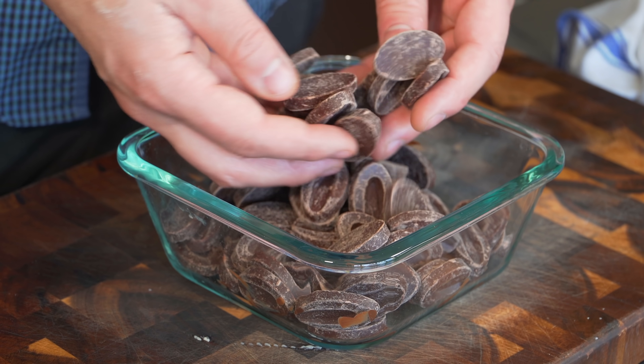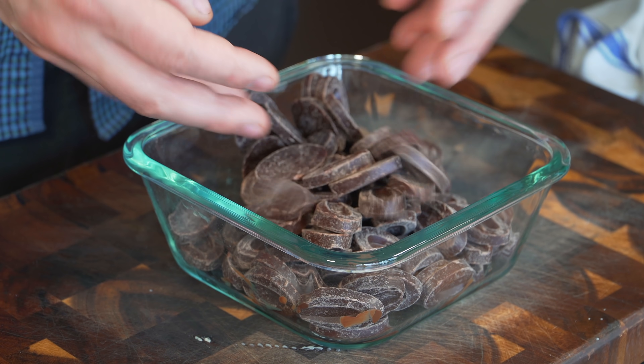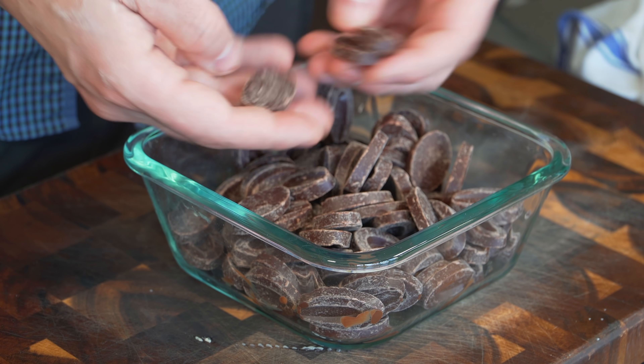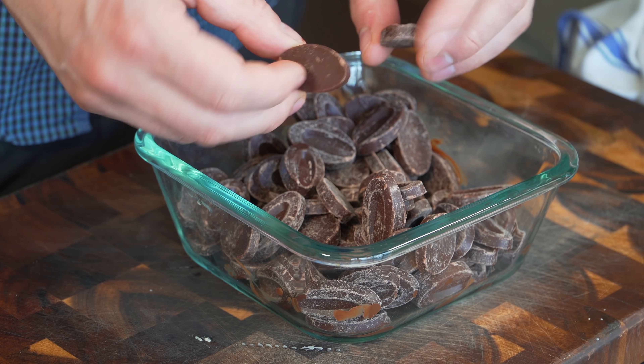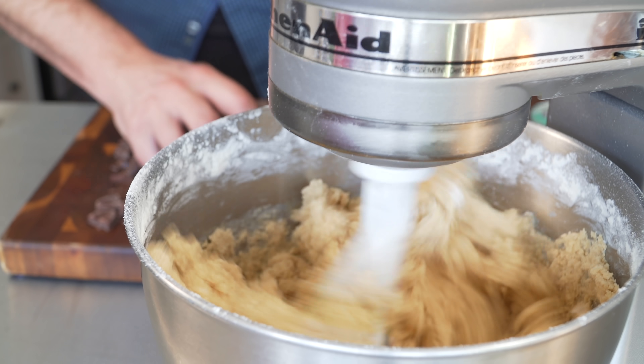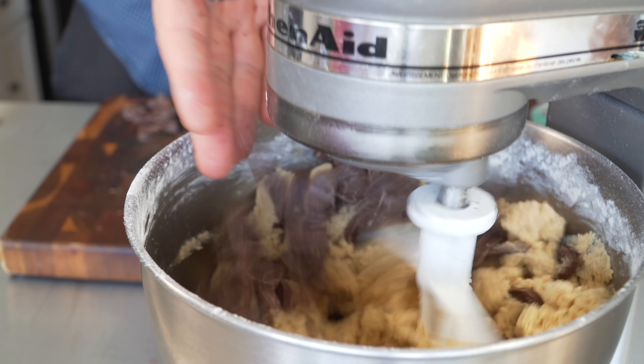You want to use some kind of bittersweet chocolate for this recipe, although you could freestyle and use whatever you want. I'm using Valrhona Manjari — it's a special chocolate I've been using for so many years. It's really fruity and delicious. Since the pieces are huge, I'm just going to chop them in half. Now while mixing, I'll add the chocolate in. We don't want to over-mix this because we'll break the chocolate.